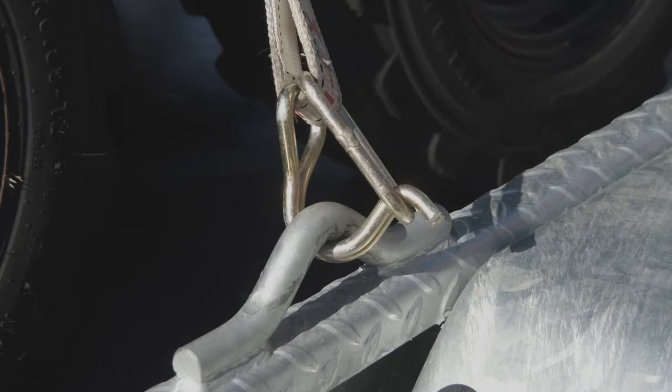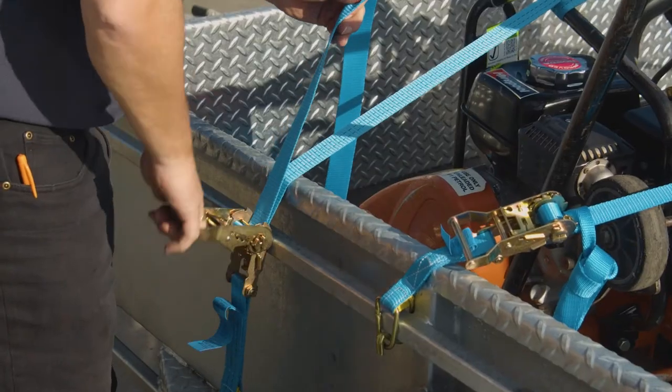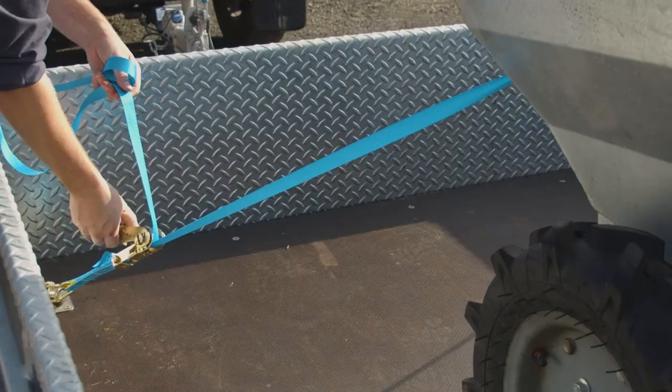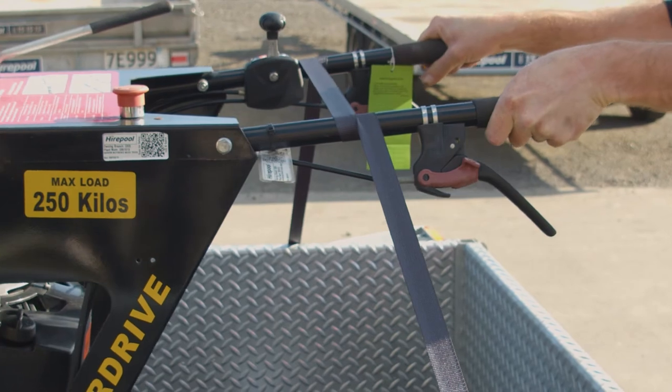Secure your tie downs to suitable anchorage points. A minimum of two tie downs should be used to prevent the load or part of the load from twisting, rotating or pivoting. Ensure you correctly tighten your straps before starting your journey and check that your item has limited movement.